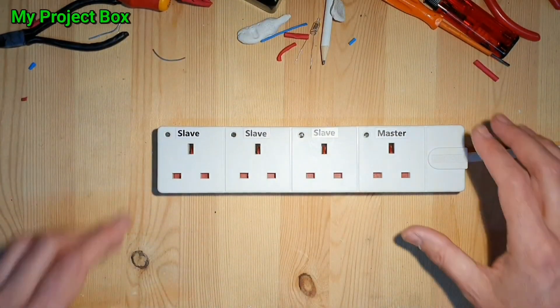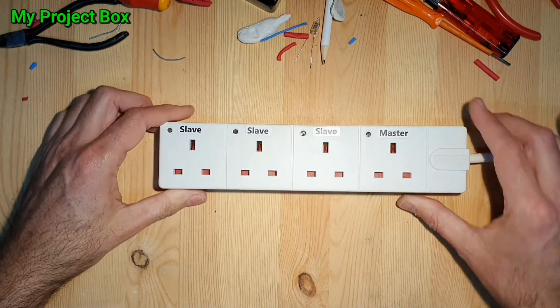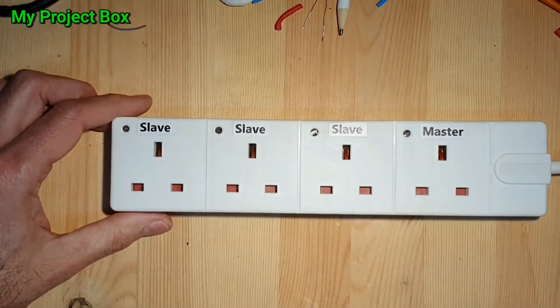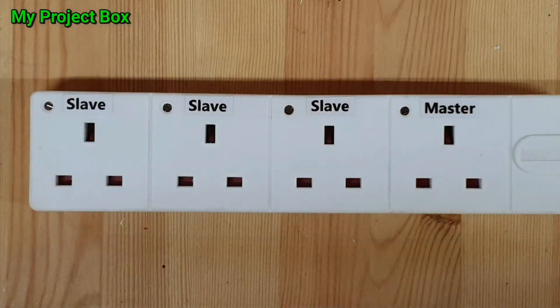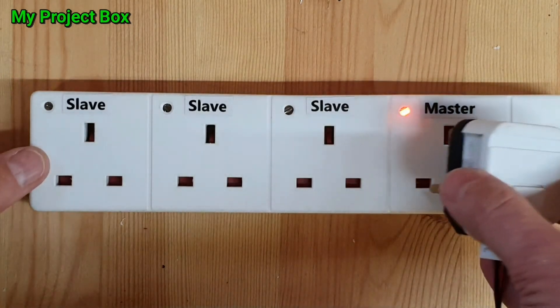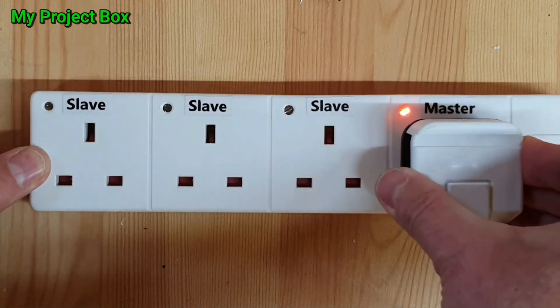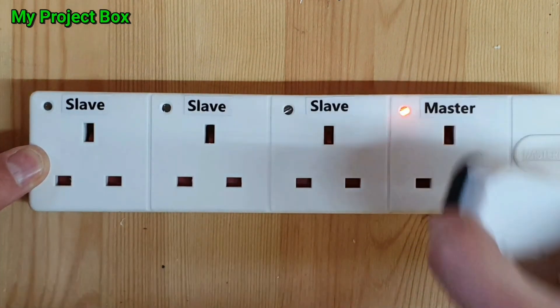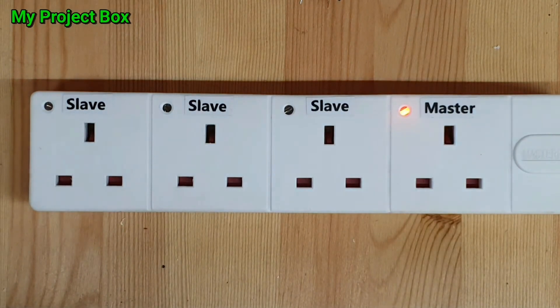Right, let's test the neons — let me zoom in a bit. Let's plug the whole strip in. Master is always on — they all come on! I think the neons were worth it. A lot of extra work, but it's nice to have the indication.